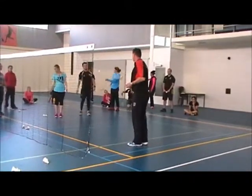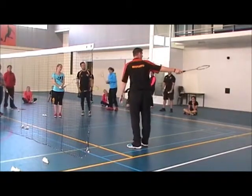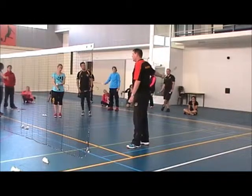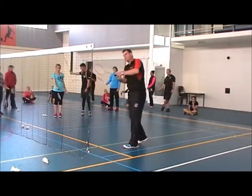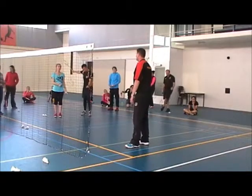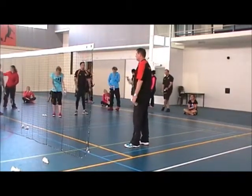If you have the wrong grip — like before — then you're going to hold your racket like this. See? And when you go here, you don't have space and you're going to hit the shuttle maybe one out of ten times. So again, basically, it's the grip that is the important thing.